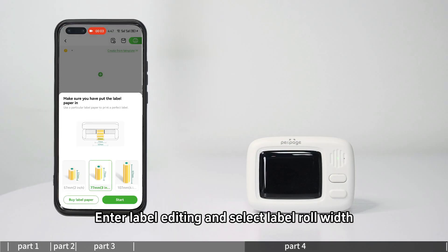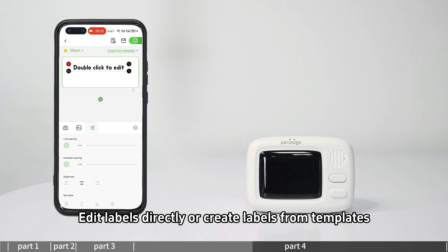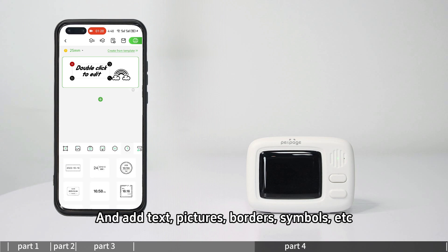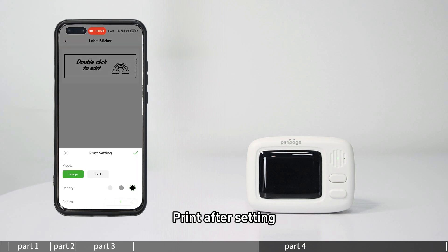For label editing, enter label editing and select the label roll width and label height, or use smart label recognition. Edit labels directly or create labels from templates, and add text, pictures, borders, symbols, and more. Print after settings.